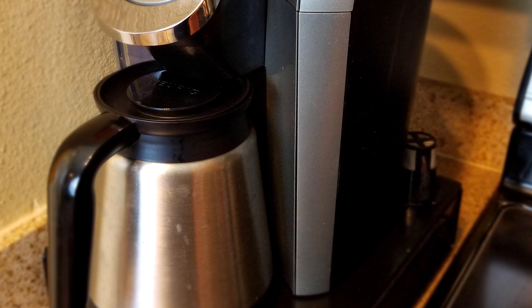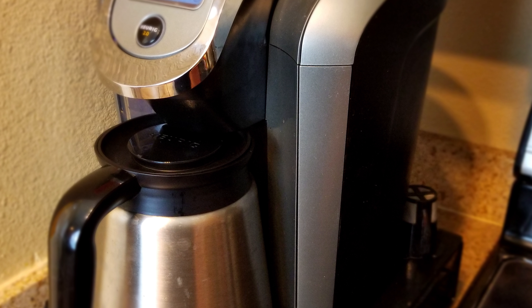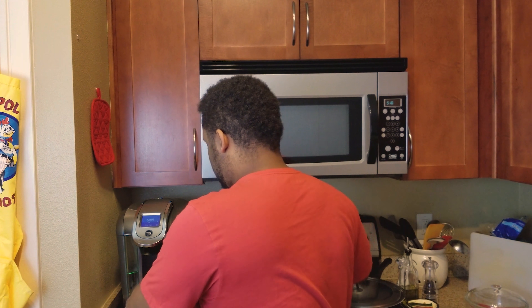The Keurig also does a really good job making carafe-sized batches. You get the Keurig carafe, put it together, tell it how strong you want the coffee and how many cups to fill, and it fills automatically. That's probably the best thing — it accurately fills both individual cups and the carafe. We use the carafe when people come over to make more coffee at once, though sometimes when you're drinking a lot it still feels like it's not quite enough.